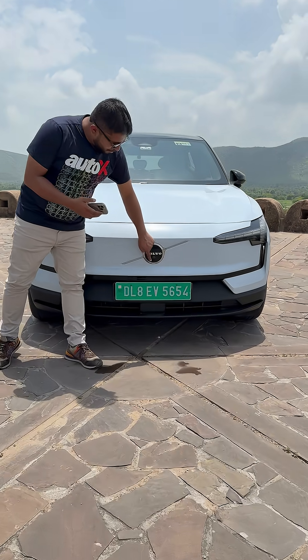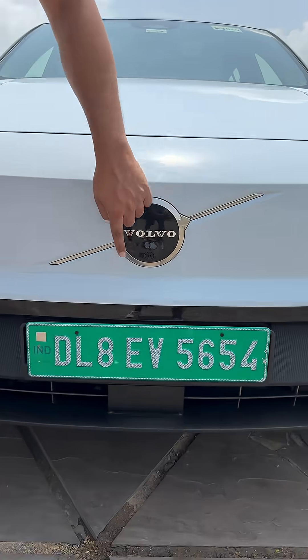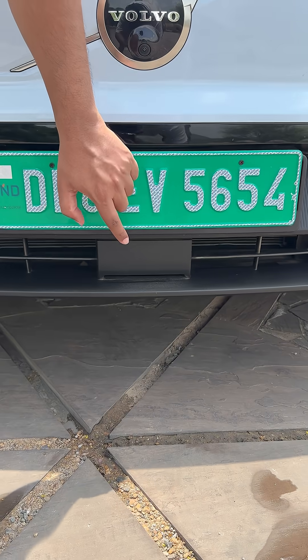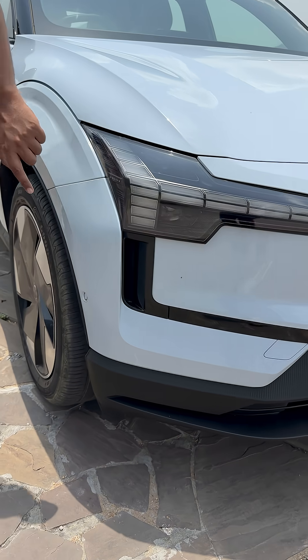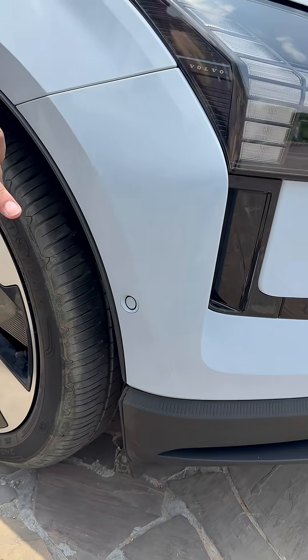First of all, you have this parking camera right below the Volvo logo. You have a long range radar at the bottom. Then you have six ultrasonic parking sensors. You have this side radar on each side, so there are two at the front.